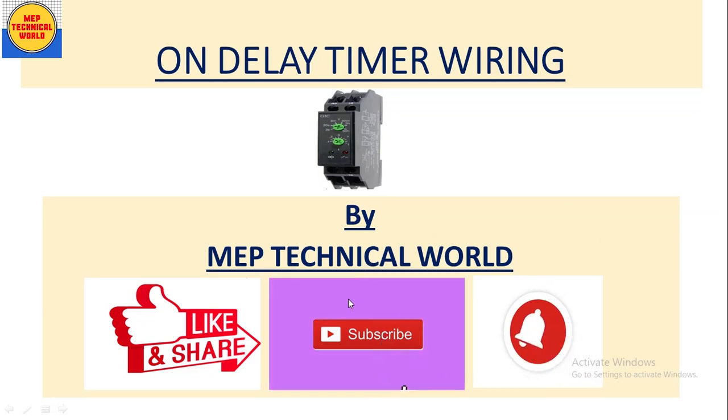Hello guys, welcome to my channel. This is Udaya Pandit and you are watching MEP Technical World. In this video we will learn about on-delay timer wiring — basically how to do the wiring of an on-delay timer. In a previous video I have already talked about how this on-delay timer works, so if you are interested please check the link in the description box. If you haven't subscribed yet, please subscribe and hit the bell icon to get notifications about upcoming videos.